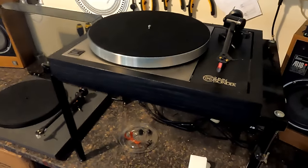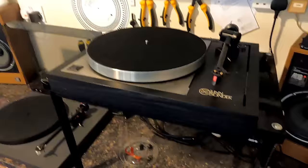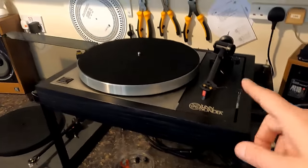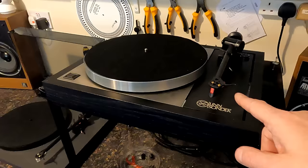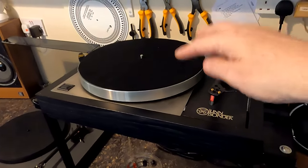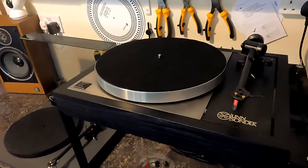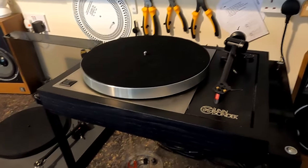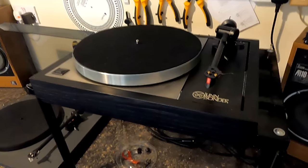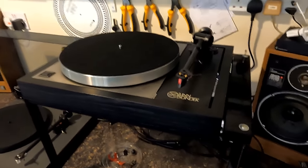I'm going to take it up into the main dem room — it probably only needs an afternoon on it. The customer thinks his cartridge is on the way out, but I'm not convinced. If the Tranquility was locking out the suspension, that's probably more to do with it. Running it upstairs will also let me do a before-and-after by taking out the Tiger Paw, which should be quite interesting.